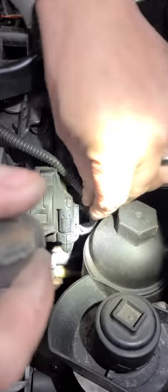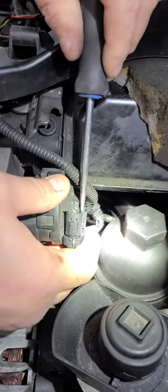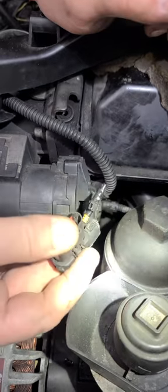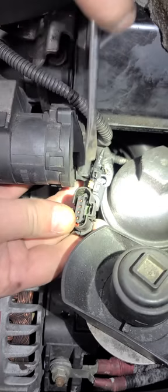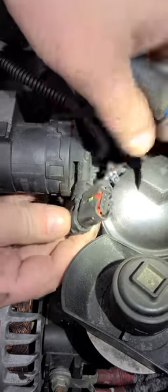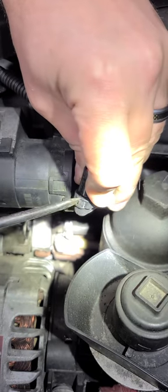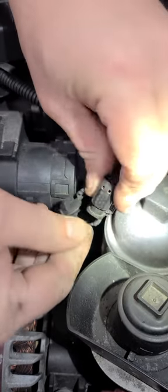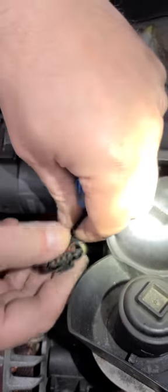We want to take this plug off, and right inside this plug there is a little red piece right here. You want to slide this little red piece over, and then you'll want to open this up with a screwdriver — just open this up like so. Then you want to take the outside one here and push it through with a little pin like this, and push it through and then pull it out of the bottom.